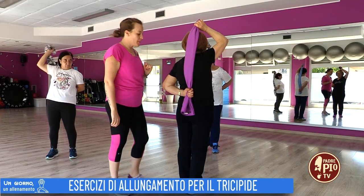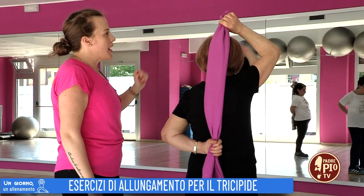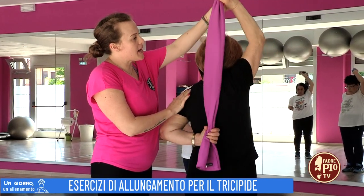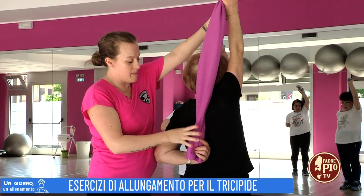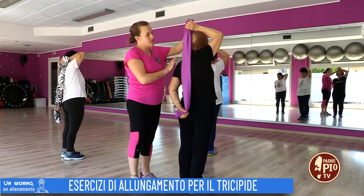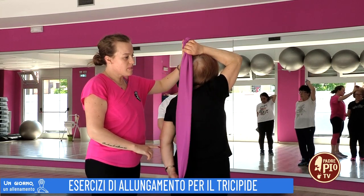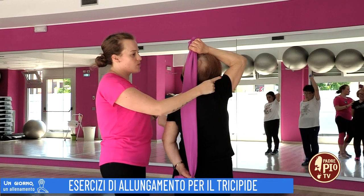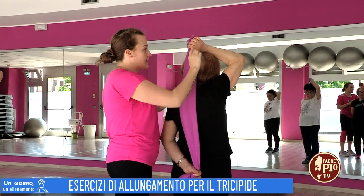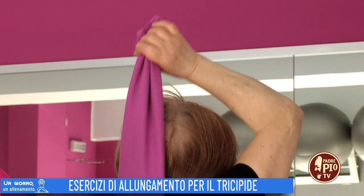La posizione è questa: braccio all'estremità e l'altro sotto. L'esercizio consiste nello stendere il braccio sopra, facendo scivolare l'asciugamano, e poi riportare il braccio giù in flessione. Estendi e fletti. Il braccio che sta lavorando in questo esercizio è il braccio della parte alta. Ripeteremo per dieci volte.